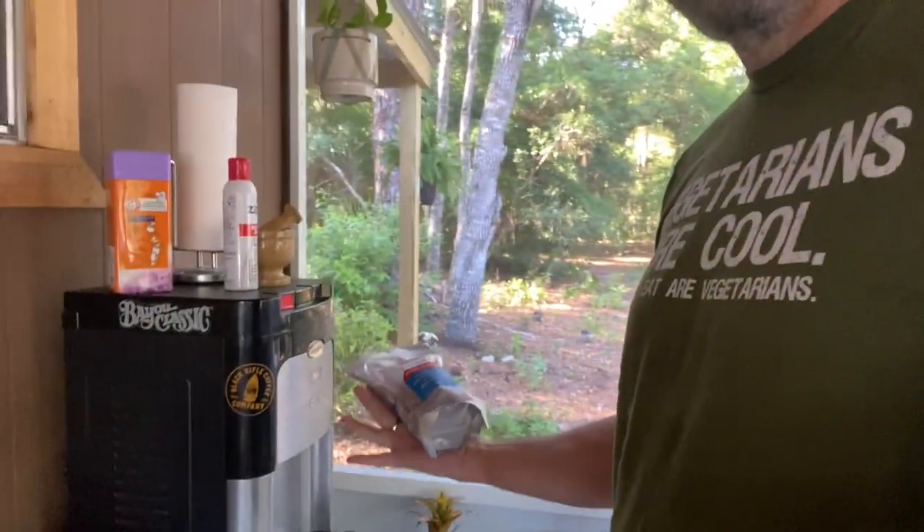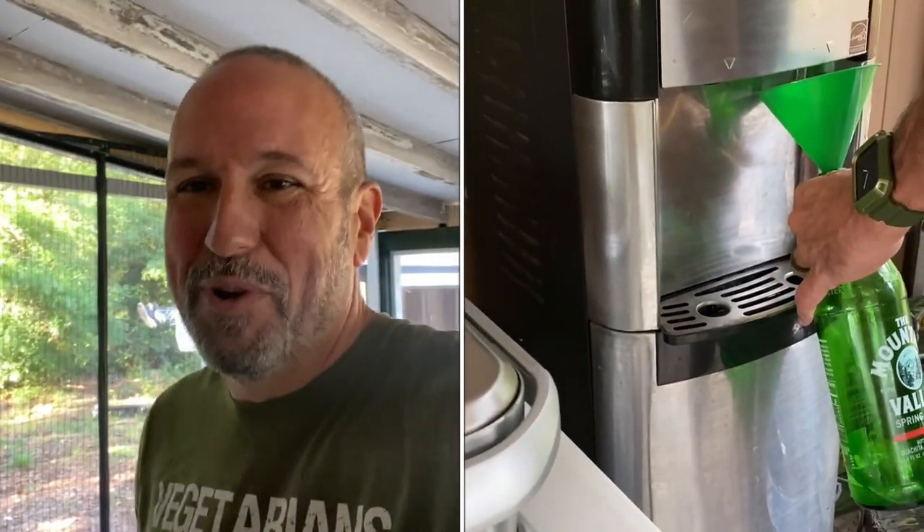A few weeks ago I talked about needing to switch from club soda to regular water. I've made the switch pretty easily — I was surprised how easy it was — but I'm still using the old method of grinding up my salt and putting it in my water directly every time. Now I'm taking water out of my water dispenser, which is one large bottle, and it's a little different than taking it out of two-liter bottles. It's real easy for me to just refill a bottle and have some salt added to it.